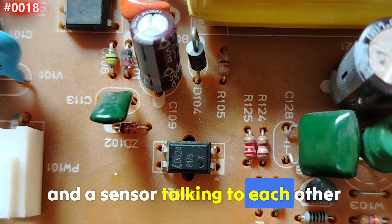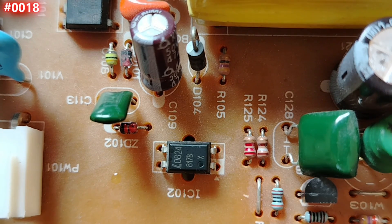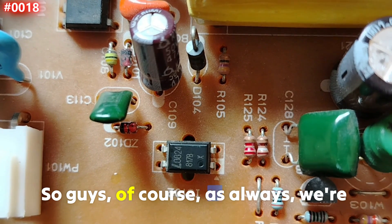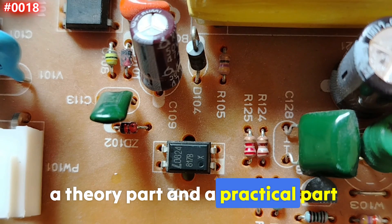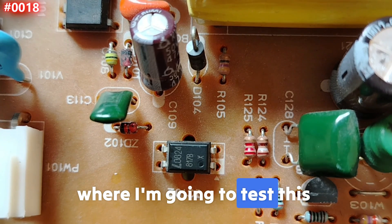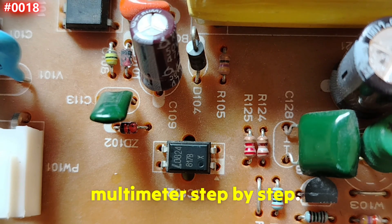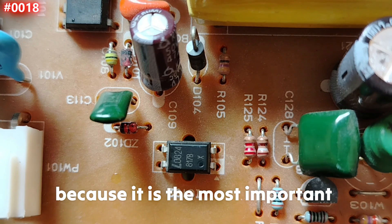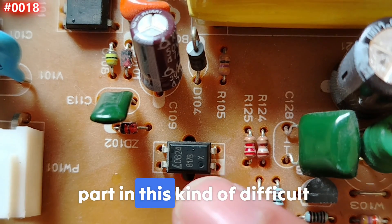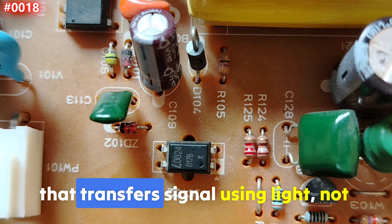It looks like a black IC, but inside it there's a tiny LED and a sensor talking to each other without a wire. This tiny component can isolate entire power circuits. We're going to cover two parts: a theory part and a practical part where I'll test this component using a multimeter step by step. Please do not neglect the theory part.